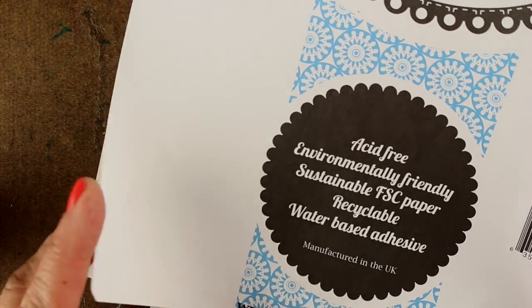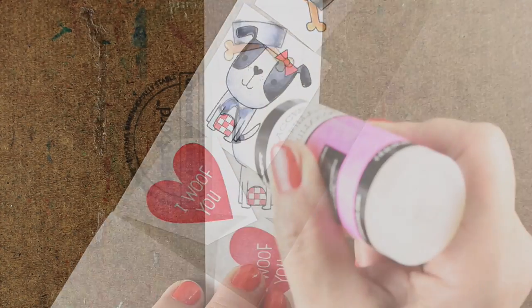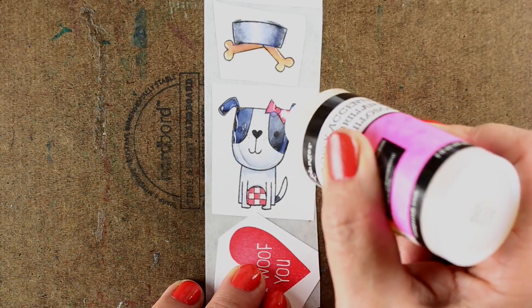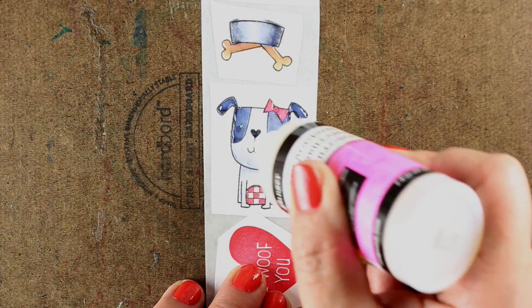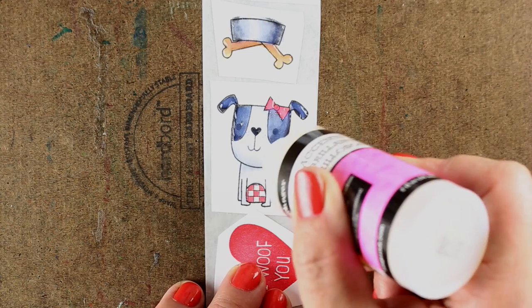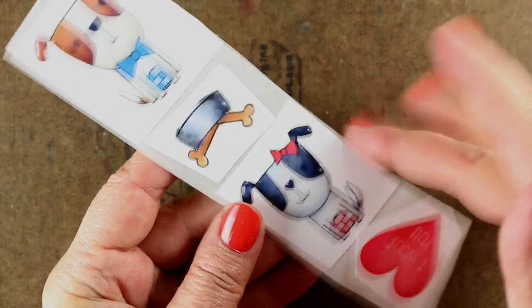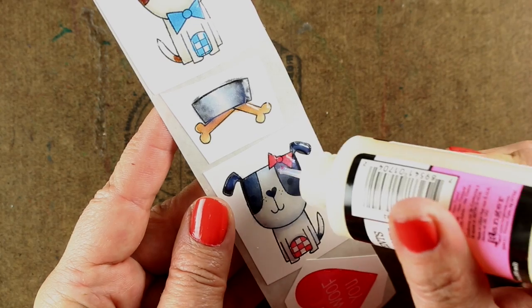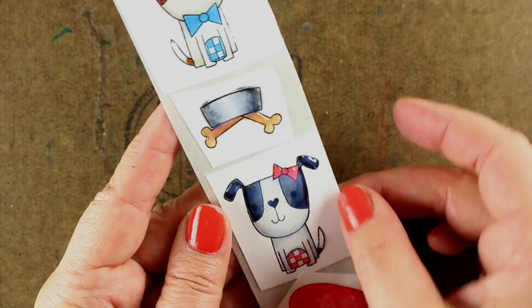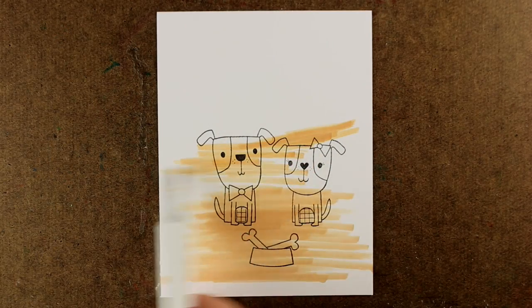I'm going to use this Stick-It adhesive — it has double-sticky stuff on it. I'll stick my pieces onto a chunk of it and then trim out that little section. Before trimming, I'm going to put my glossy accents on because it gives me something to hold onto; otherwise you'll find yourself trying to hold it in place. With glossy accents, if you want to even it out, remove air bubbles, or fill in a spot, tap on the side of the paper and it'll tend to even out.